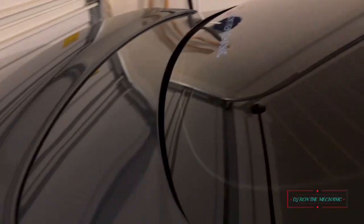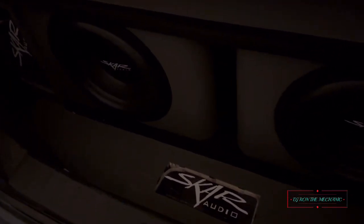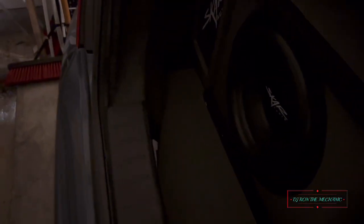If y'all remember my other video where I showed my TV screens — especially the one hooked up in the back — it's not back there right now. The way I designed it is just for a quick connect: plug it up, take it out quick. I've been working on a little stand for it so I can have it sitting in that corner back here.